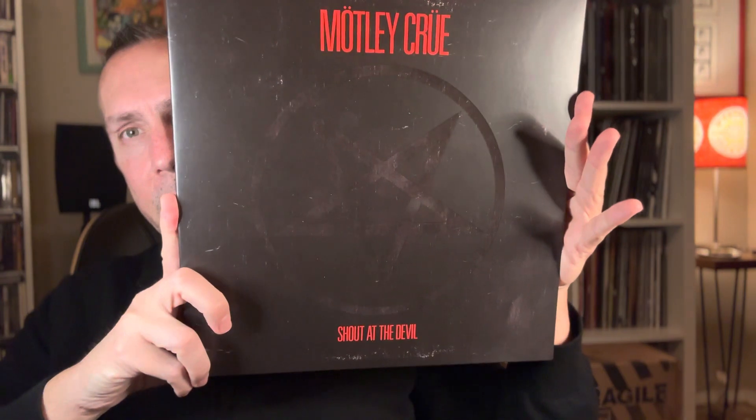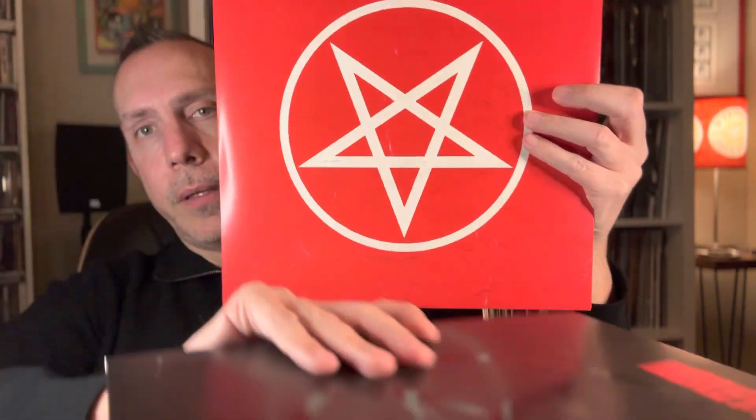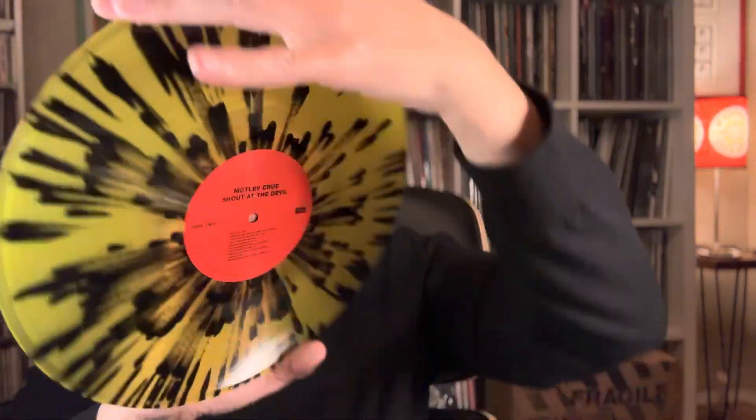The second album: Shout at the Devil. This one has a spot varnish, as you can see on the front and also the back. Here's the inner sleeve. We'll take a look at the color variant — I'm not really sure why they went with this, because it kind of veers off the colors in the artwork. They went with a yellow and black splatter. All these albums have custom labels; I believe the originals were either Elektra labels or just very generic labels.